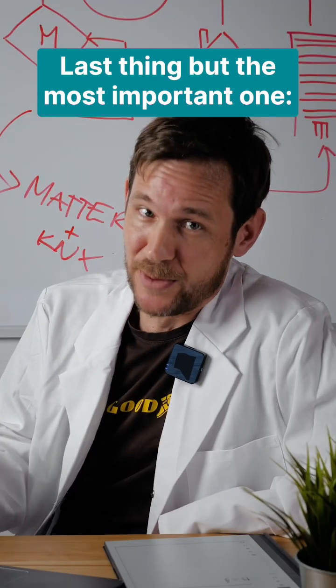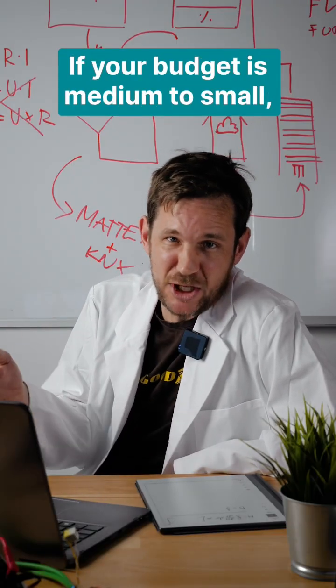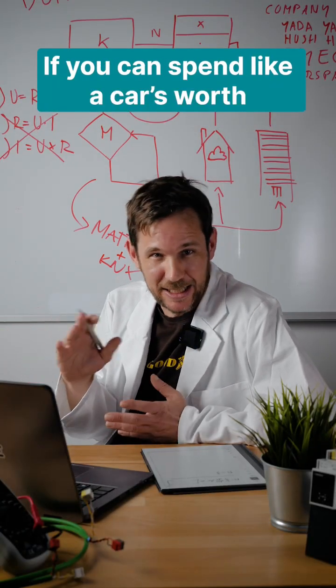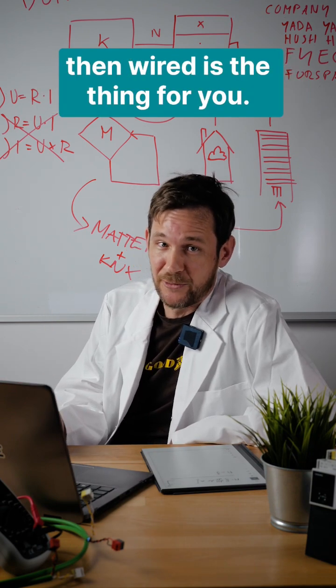Last thing, but the most important one: what is your budget? If your budget is medium to small and you don't want to spend a lot, then go for wireless. If you can spend like a car's worth or a little bit more, then wired is the thing for you.